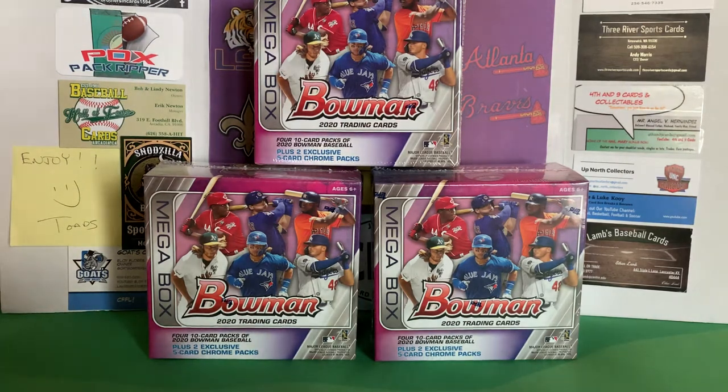In these you get four 10-card packs of just regular Bowman — you can't get any autos or anything out of that. And then they've got the exclusive five-card chrome packs. It's the Mega Mojo refractors.